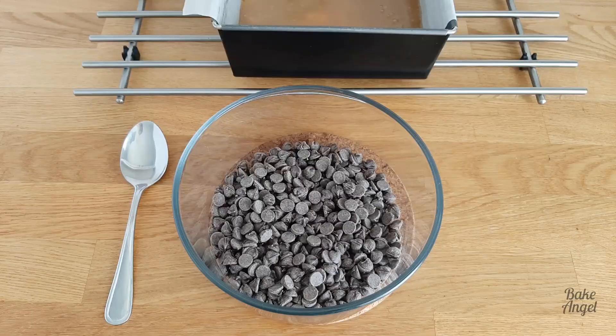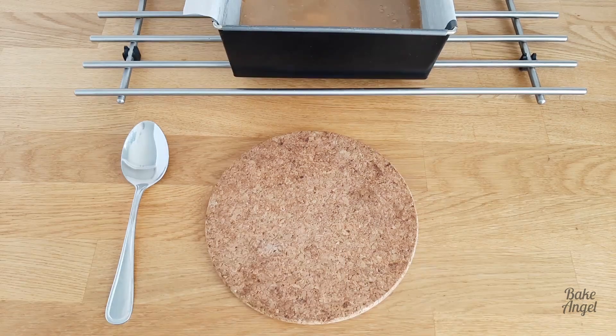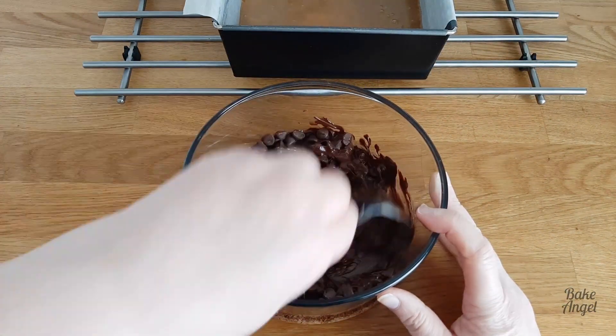This time I'm just using 270 grams of vegan chocolate chips. I've melted them in the microwave for one minute, checking at 30-second intervals.